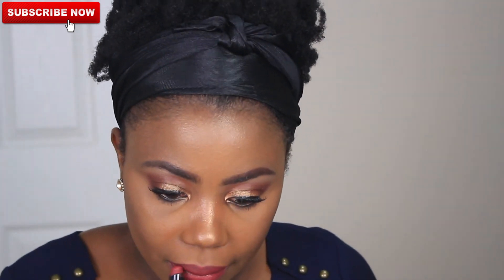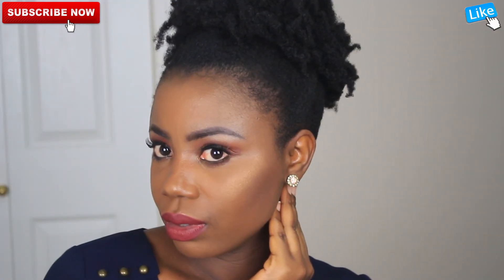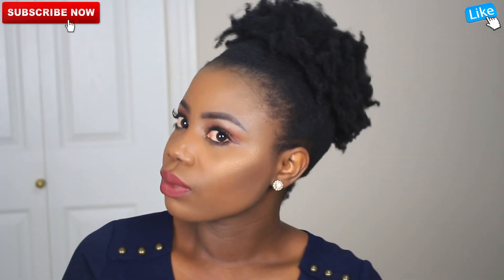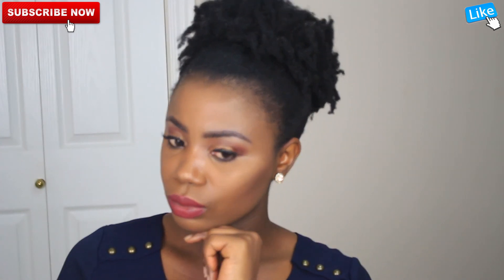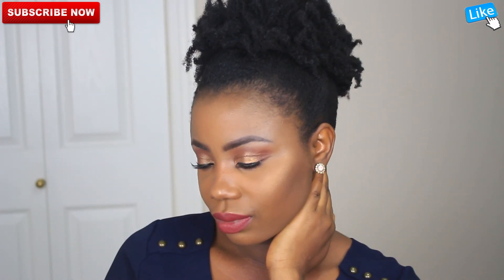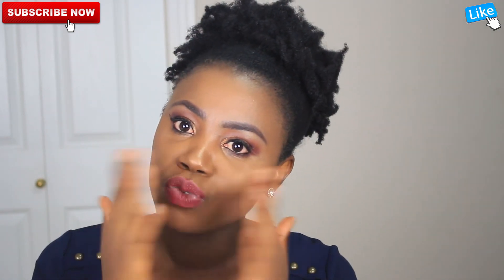And voilà — this is the finished look, guys! I hope you enjoyed watching this video of me using the blush palette to create this look. I really had fun doing this. Thank you so much for always stopping by to watch my videos and for your support — I really do appreciate it. Please don't forget to like this video and subscribe. God bless you, and I'll see you in my next one — bye bye!